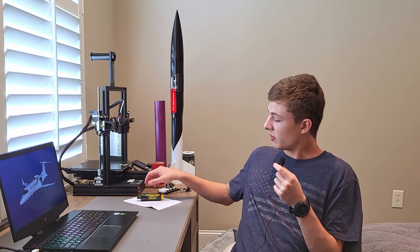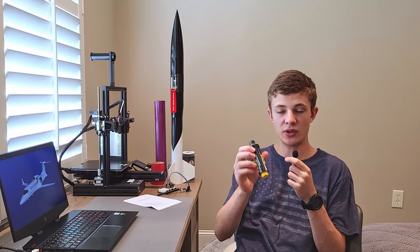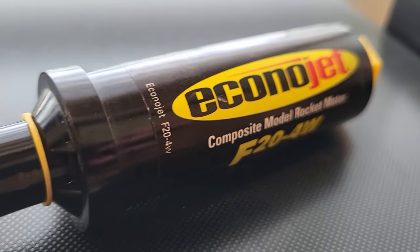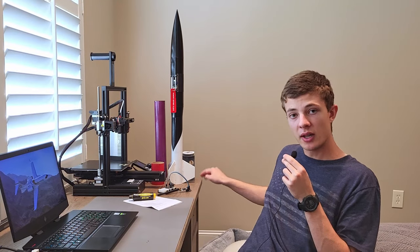This rocket is flying on an F-20-4, which is this motor right here. They're fairly cheap, and I have a bunch of them lying around, so it made sense to do that testing with this rocket. The reason it's called Jank Squared is because the first stage is made out of my old rocket called Janko.